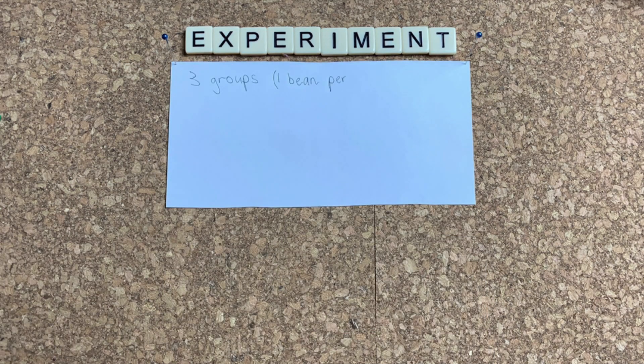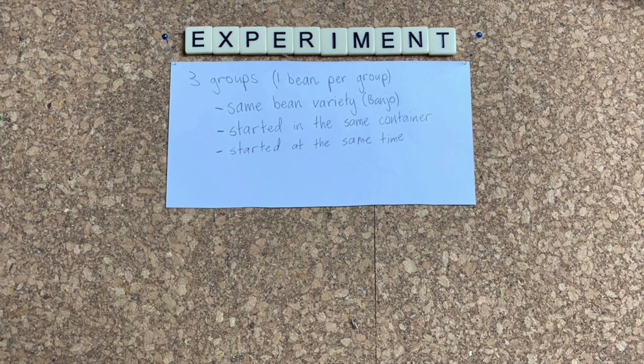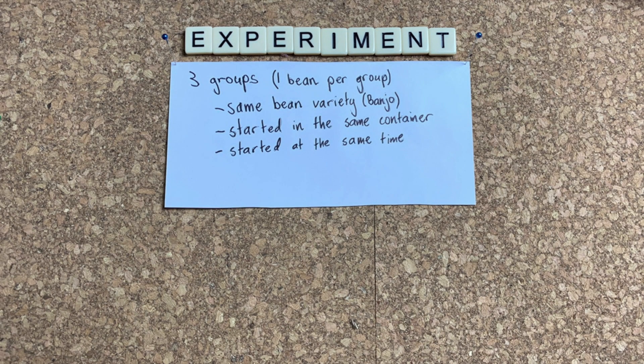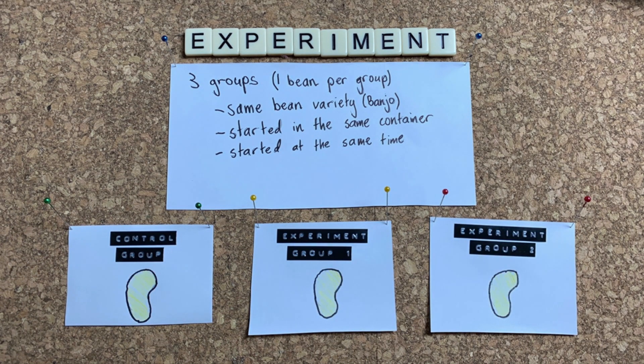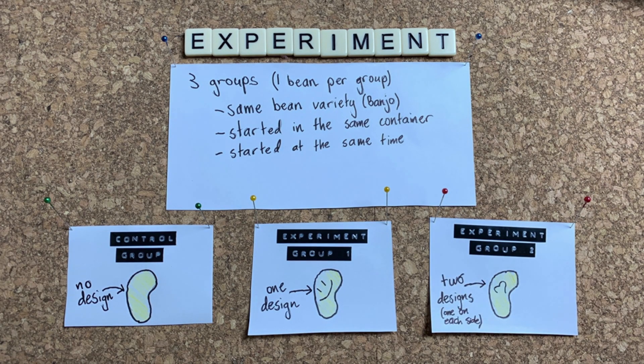Now we need to design an experiment. I'm going to have three groups growing. They'll be the same variety — a banjo bean. They'll all be started in the same container and at the same time. Everything is the same except that some of the beans will have carvings. I'll have one control group and two experimental groups. My control will be just a regular bean, not carved. My first experiment group will have a design on one side and the second will have a design carved into both sides. We'll be able to see if the design remains and if there's a difference in growth caused by the carving later on.